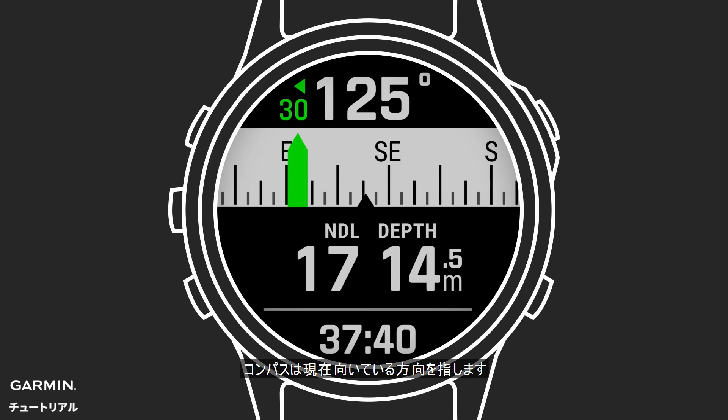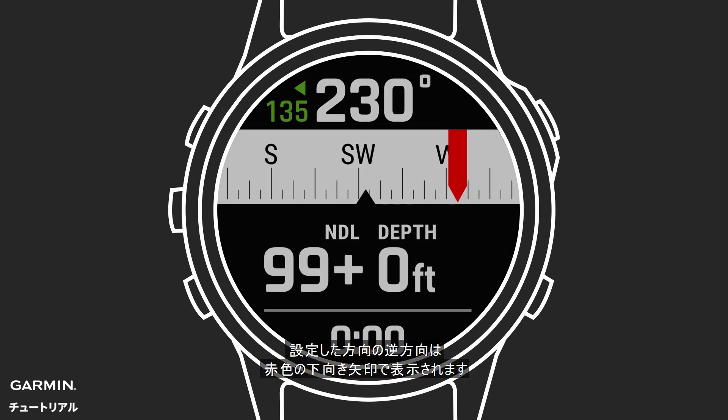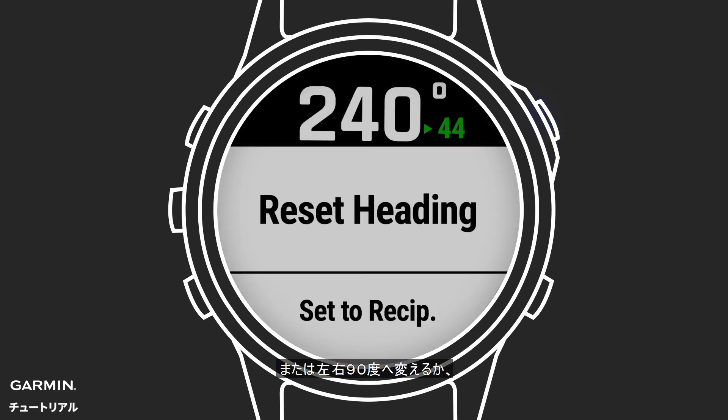The compass indicates your directional heading. Your set heading shows in green on the compass tape with an upward pointing arrow. Your reciprocal heading will show in red on the compass tape with a downward pointing arrow. At the top, you'll see the degrees and direction to get you back on your set heading. Press the start key to reset the heading, or to easily change to 90 degrees left or right, or switch to the reciprocal heading.